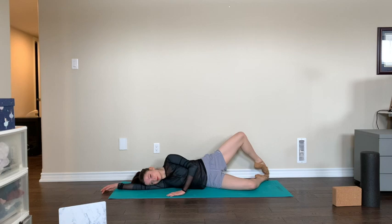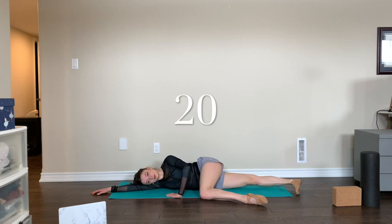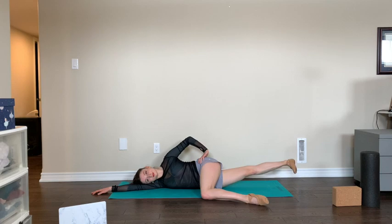Now for the inner thighs — let your top leg rest in front of you and lift your bottom leg 20 times at your own pace. You can either do 20 fast or 10 slow.